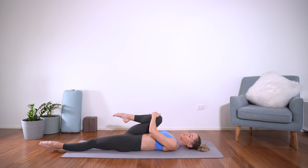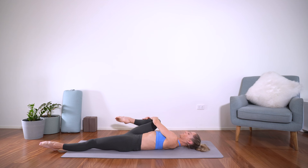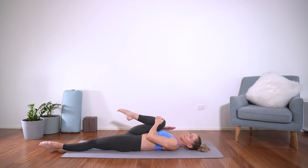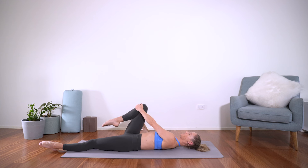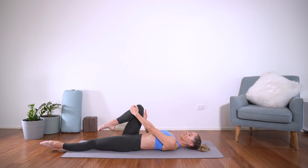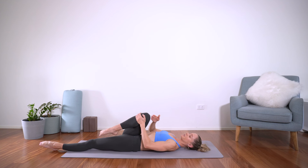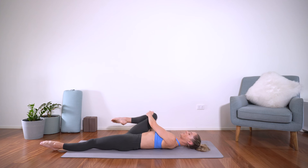From here, we move on to hip circles — circling across the body, around, open, and then draw the knee in nice and close towards you. We'll take four one way. Remember that the hip socket is a ball-in-socket joint, so we can get that nice full 360 degrees around.